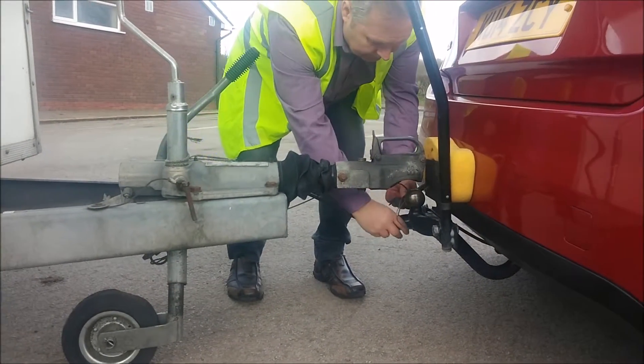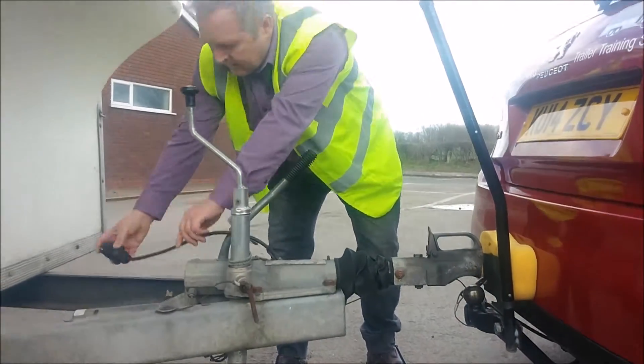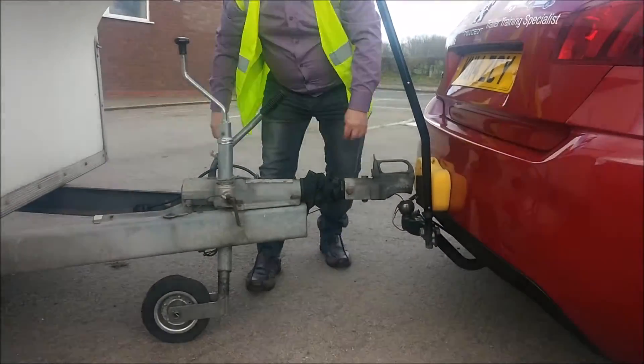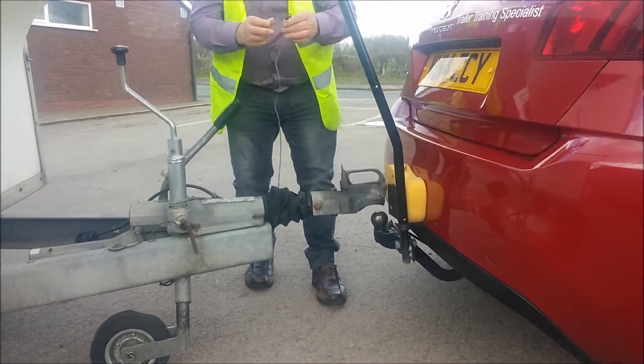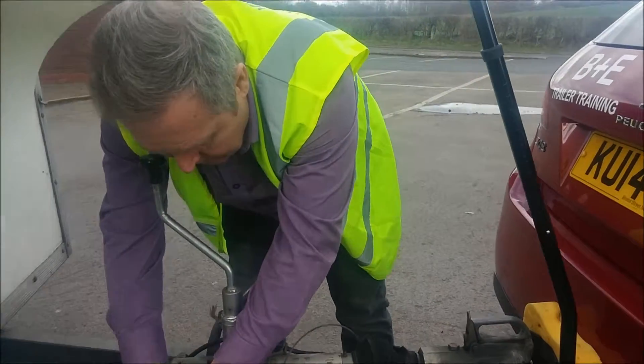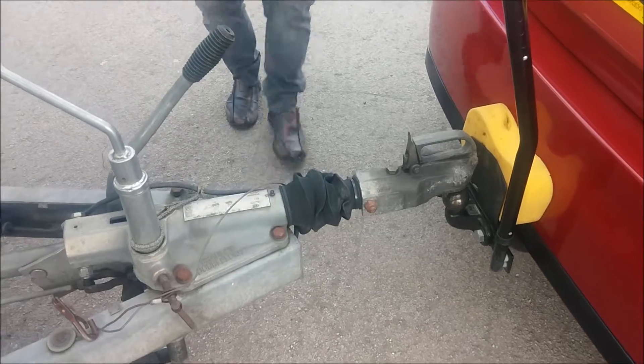Then unplug the trailer electrics from the vehicle and stow away so that it won't get damaged. Unclick the breakaway cable and stow that away as well. Check that the vehicle is clear from the trailer.